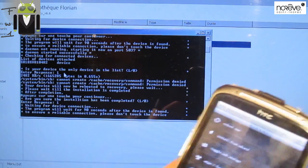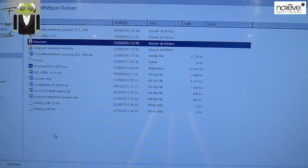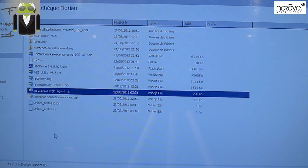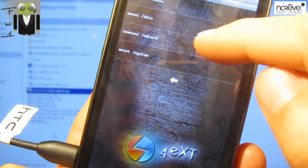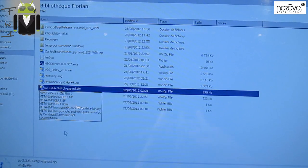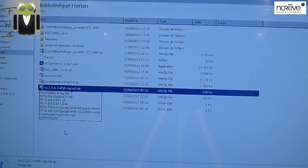If it doesn't work, you can use the SU 2.3.6.3 and you have to flash it. Let's try to mount the phone — mount SD card. Maybe it will work, maybe not. Reboot from the menu.